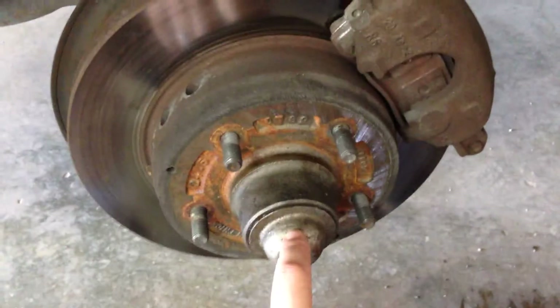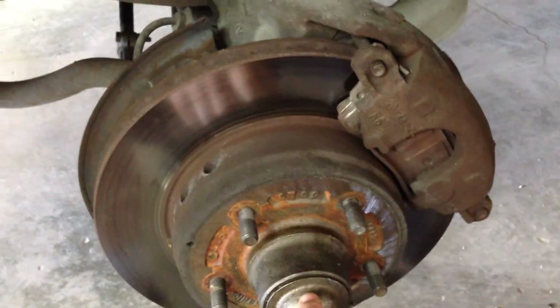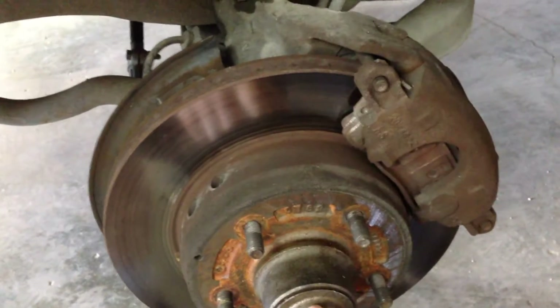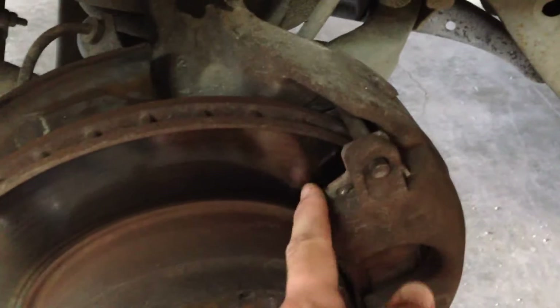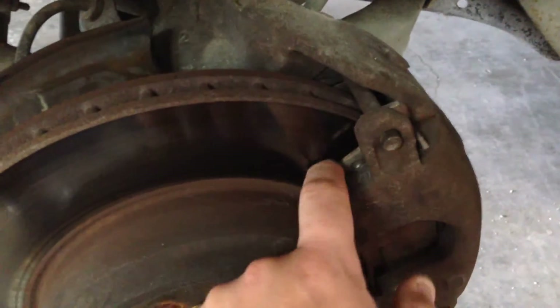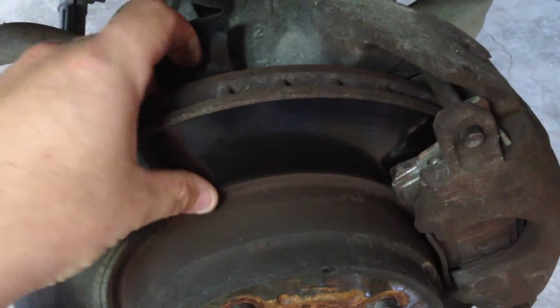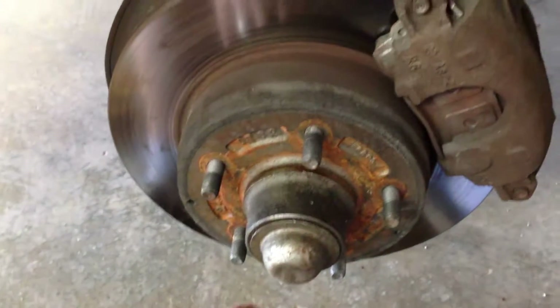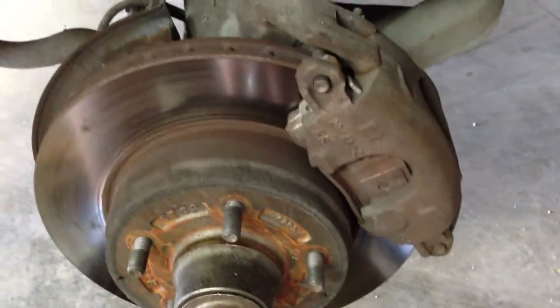A lot of times you can just repack these wheel bearings and put them back in, or tighten up the nut a little bit — could be all this one even needs. While you're in here, you want to check out your brakes. The rotor looks good, feels good on the front and back side. We're going to have to take this caliper off out of the way so we can get this rotor off.